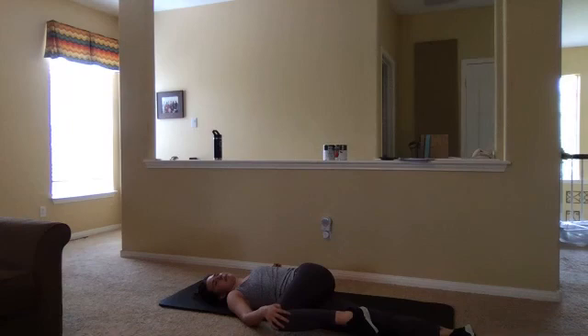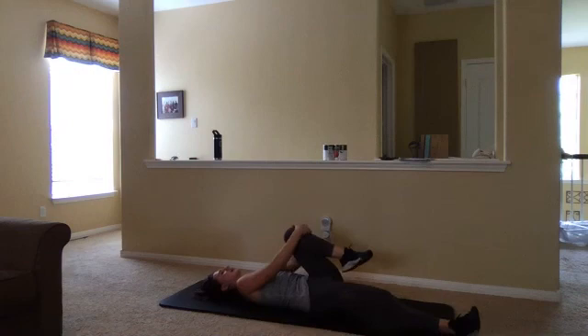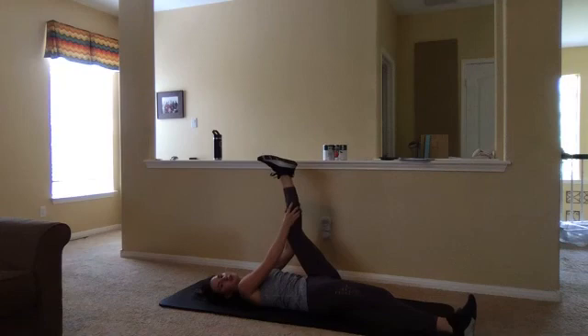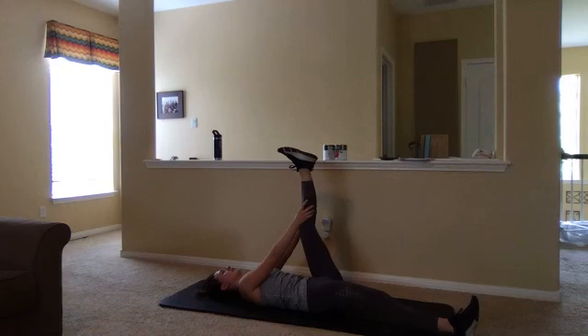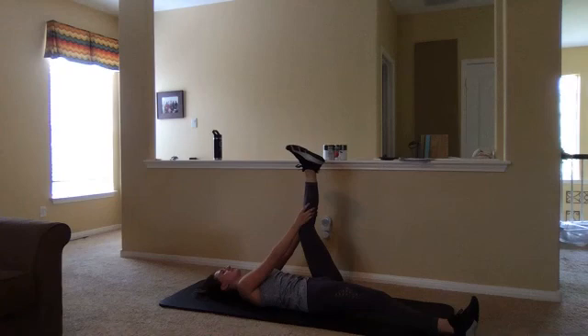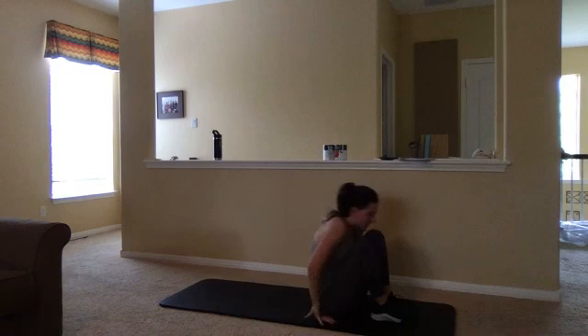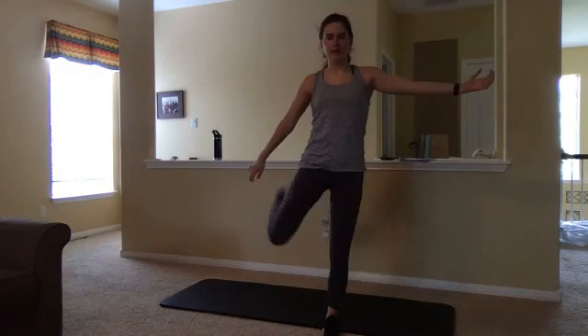Go ahead and bring this leg back in towards our chest and extend that leg up to the ceiling. Pressing those hips into the mat, pressing your shoulder blades into the mat, and just tugging on that hamstring just a little bit. Breathing through here. Bring that knee back into your chest, bring the other one up to meet it, and we're just going to rock forward up into a standing position. When you can, send one arm out, bring that opposite leg up — shoelaces in your palm, knees together for a nice big quad stretch. Pressing those hips forward.